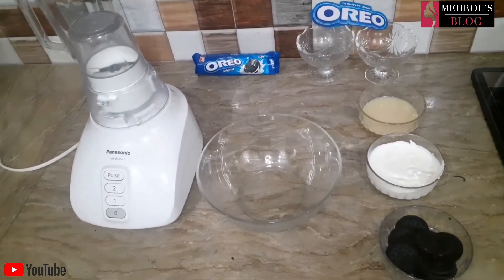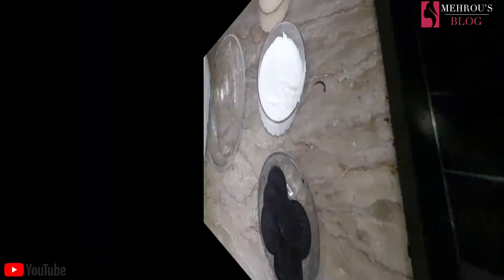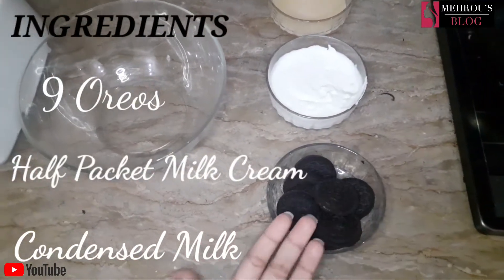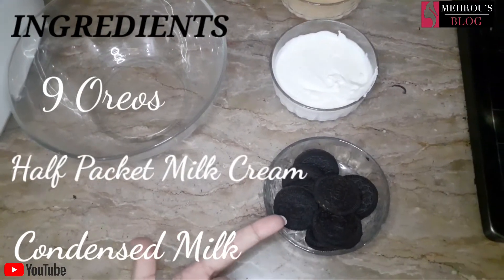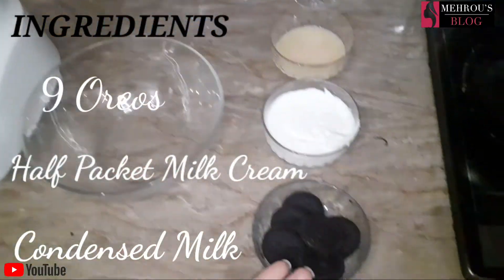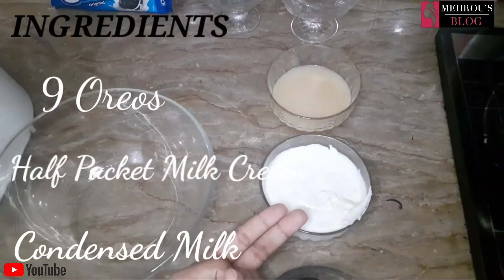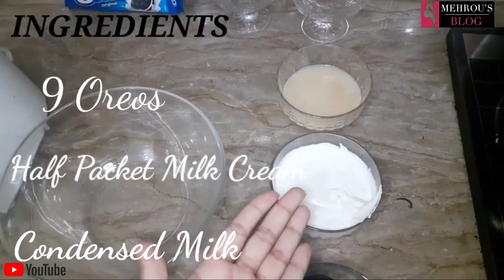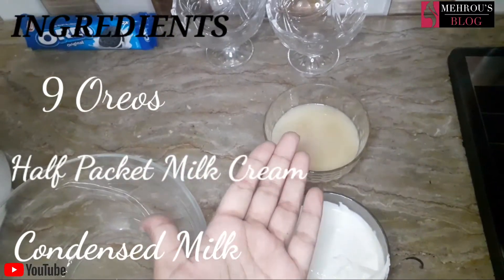You can make this recipe for your children. Let's start with the main ingredients. I have made this recipe with Oreo — I have a total of 12 biscuits, and I have used 9. I have used half a packet of milk cream, which is easily available from the market. I will also upload a recipe for homemade cream. With this, I have used condensed milk, and I have uploaded that recipe on my channel.